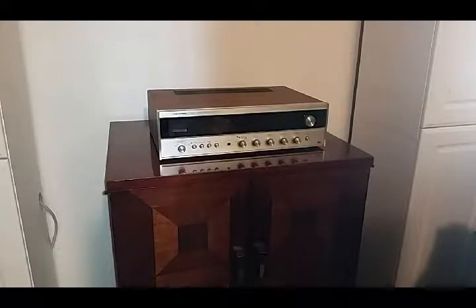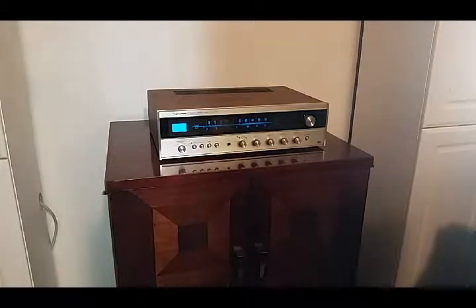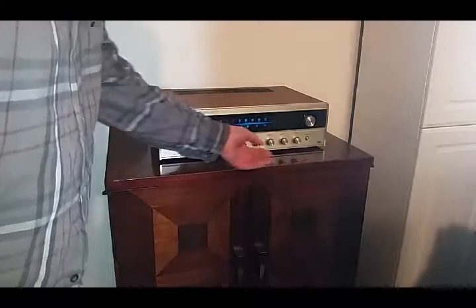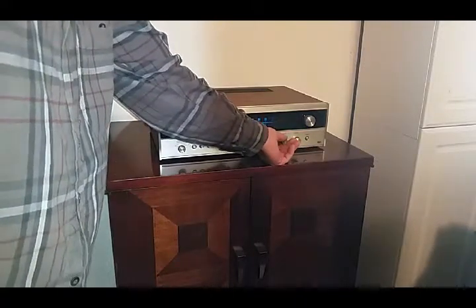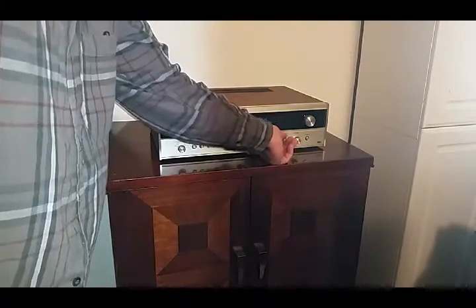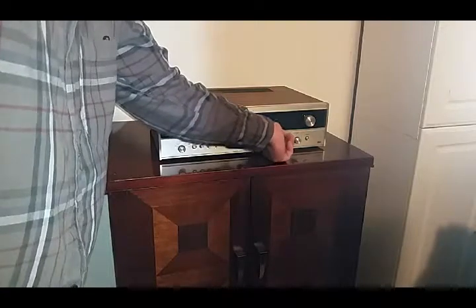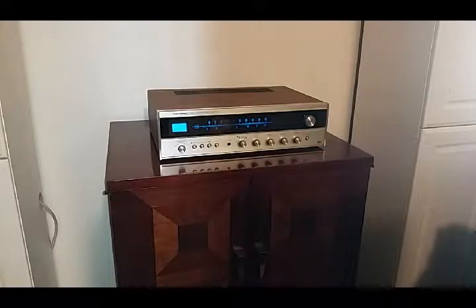The left channel seems to run pretty clear, really clear. The right channel seems to have some distortion, so we're going to turn it on and kind of show you what that looks like before we tear this apart. So that's the right channel — it has the distortion. And that's the left channel that does not have distortion.